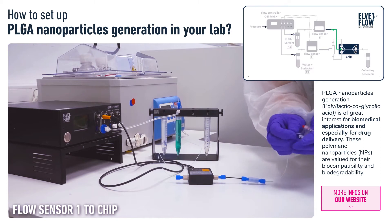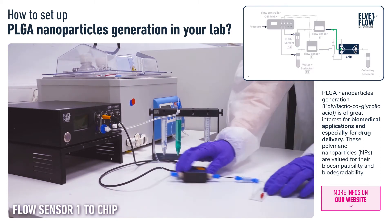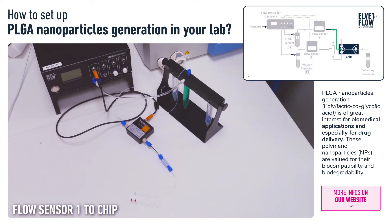Using another PTFE tubing and a mini-Luer connector, we connect the microfluidic chip to Reservoir 1 through the central inlet.